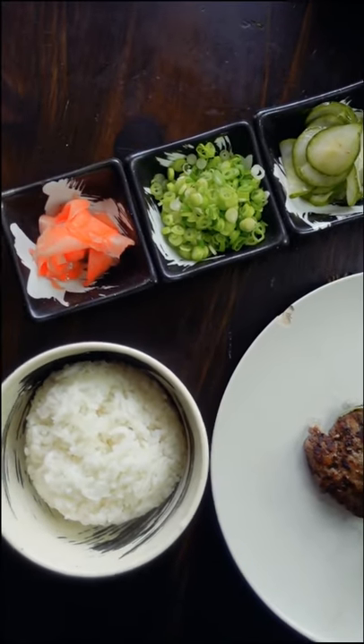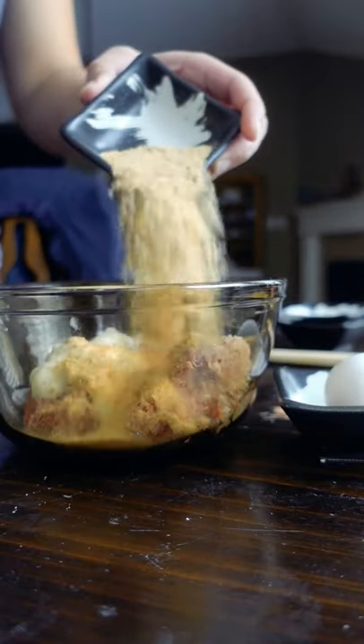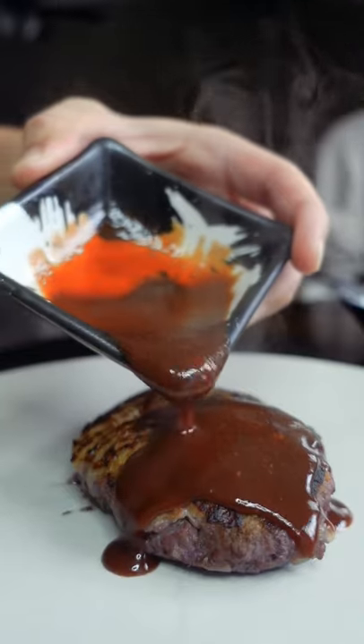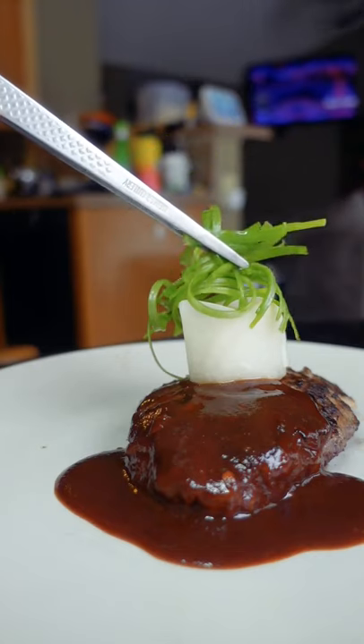If you love Japanese food, here's an easy introduction recipe for you. This is the Japanese hanbagu — sorry for the terrible pronunciation, I'm not Japanese anymore. It's the Japanese version of a hamburger and a cross between meatloaf and Salisbury steak, typically eaten with rice and daikon and a red wine demi-glace.